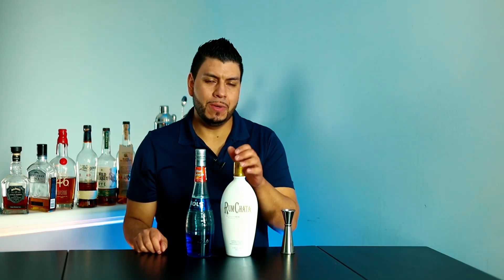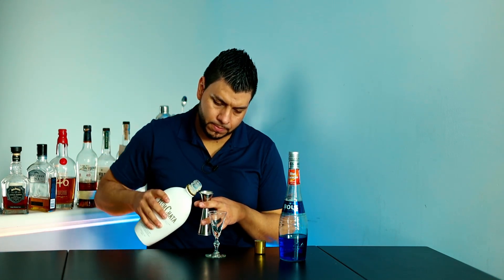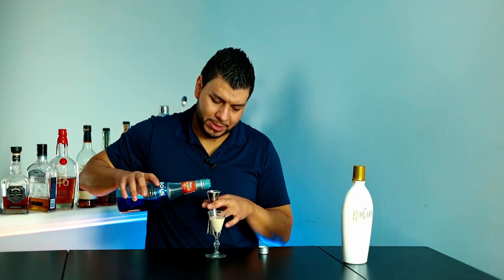For the second shot we're going to need RumChata and Blue Curacao. I'm going to put in one ounce of RumChata and one ounce of Blue Curacao.